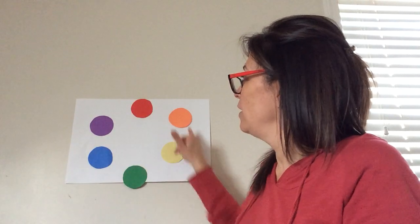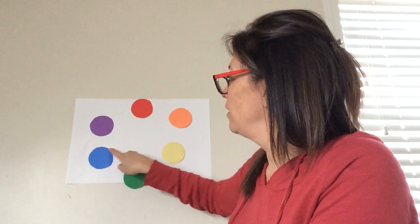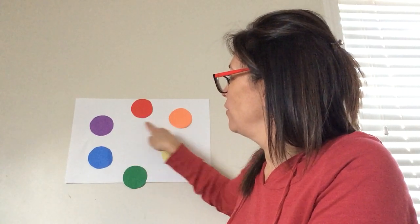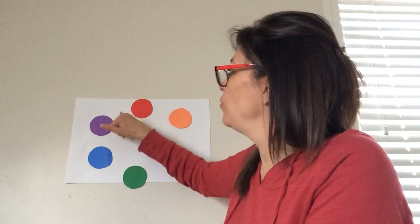You see how my color wheel is starting to get circle-like, like a wheel? My primary colors are set up in a triangle, and the secondary colors are kind of like an upside-down triangle. But there's a lot of space in between, and we get to fill that space with another set of colors.